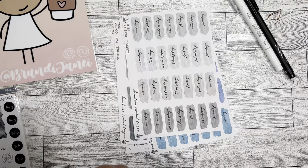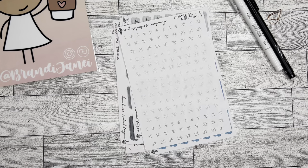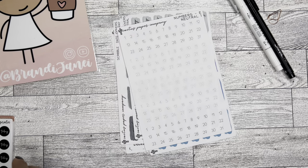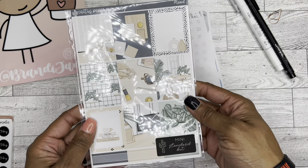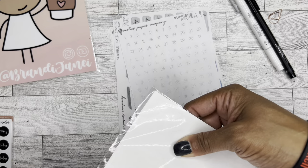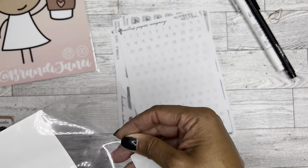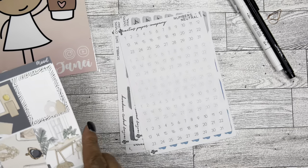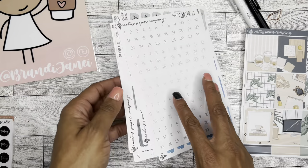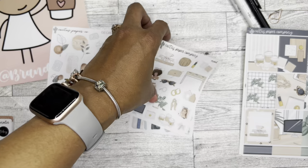And then I ordered some neutral numbers because, again, you can never have too many, especially when you have more than one planner. And then it looks like I ordered a mini standard kit. So maybe I ordered these before I decided on Hobonichi sizes. I don't know, or maybe I just figured it would work anyway.